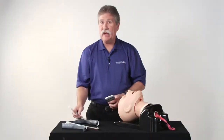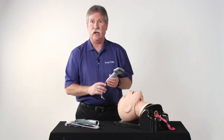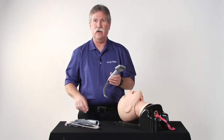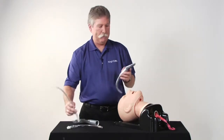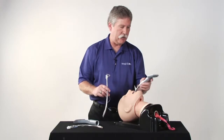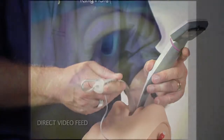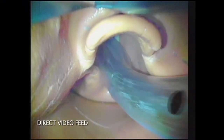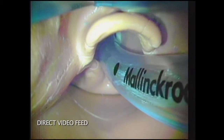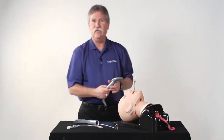The standard blade, because it does not have a guiding channel, does require the use of a stylet, whereas the channel blade does not. Powering up the unit, inserting it into the mouth, placing the blade in the mouth, and visualizing the vocal cords — the styleted tube is then introduced into the mouth, addressed close to the vocal cords, and because there's a stylet in it, it's good to pop the stylet before advancing it fully into the trachea. The King Vision Video Laryngoscope.